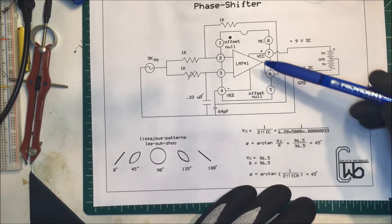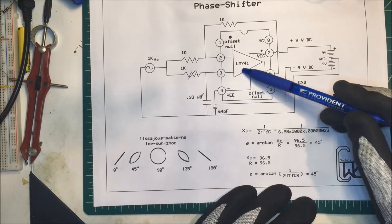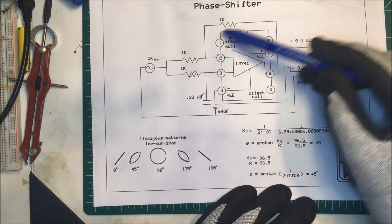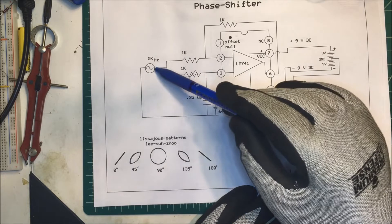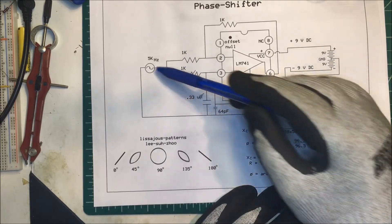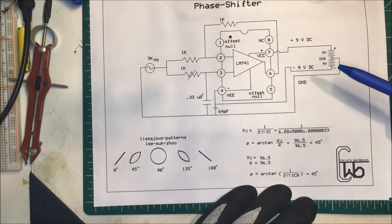There are a lot of these circuits online that you can find. I picked this one. I used an LM741 just because I had one. I'm using 1k resistors here — I don't need any gain. I'm using a 5k input from my signal generator and this is a 0.33 microfarad capacitor.